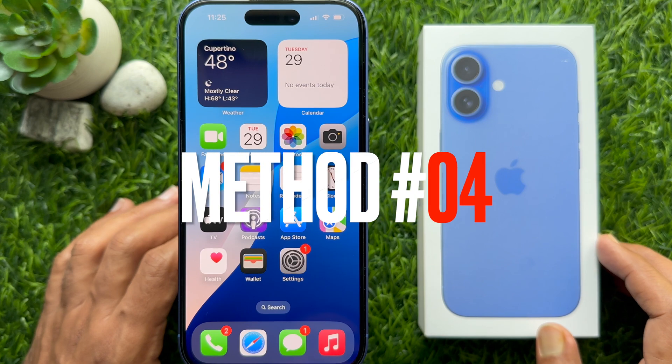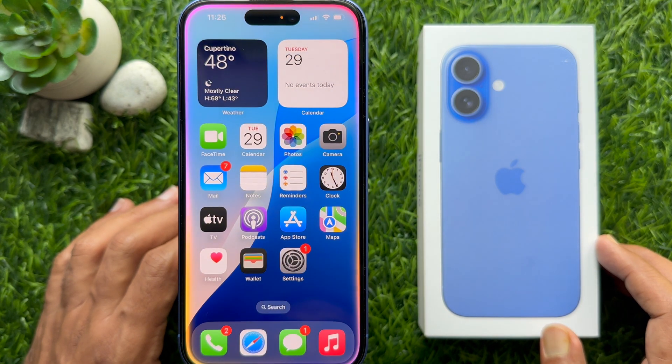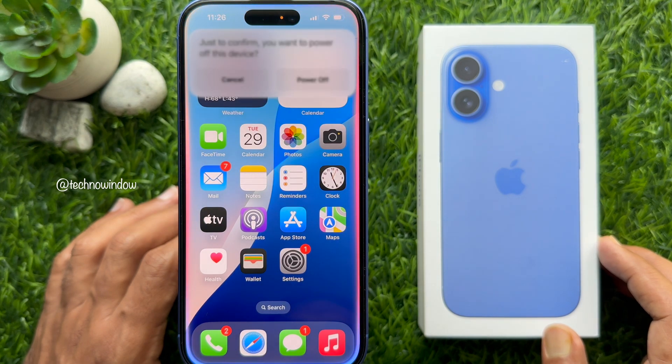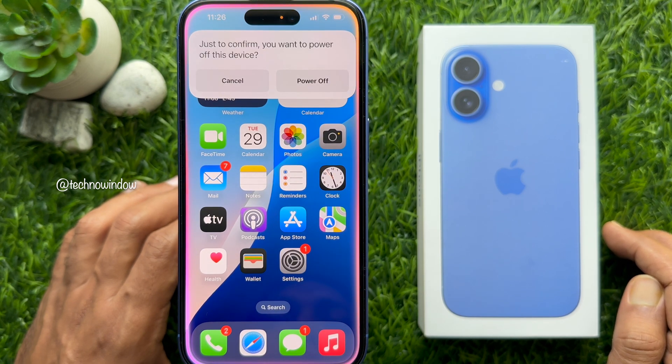Method 4. Finally, you can use Siri to turn off your iPhone 16. Launch Siri by saying "Hey Siri" or "Siri," or by long pressing the side button on your iPhone. Then say "turn off my iPhone," "switch off my iPhone," or "shut down my iPhone."